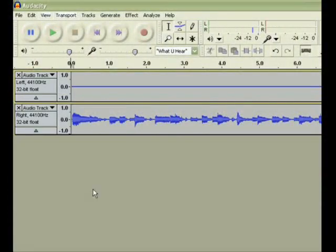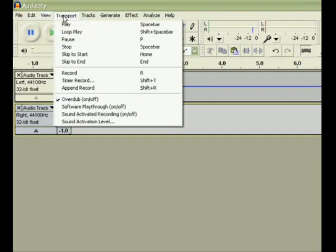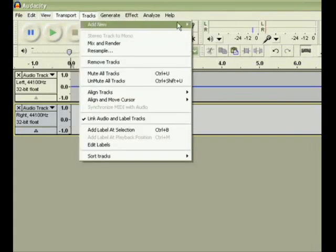So once I got the guitar recorded, I noticed that my cable was bad, and only sending the right channel out to my computer. So in Audacity, I split the channels, and pasted the right channel into a mono track, so that it would sound right.